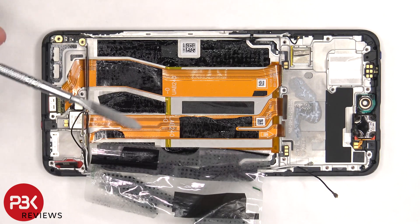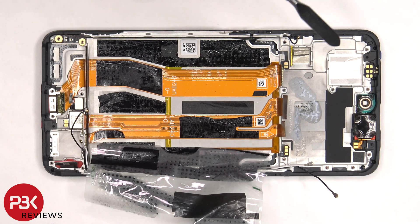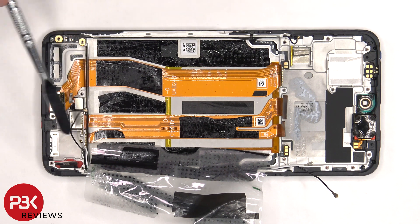Once the battery is removed and the adhesive pouch for the battery is peeled off, we can see the flex cable for the charger port, and the flex cable which connects the main board to the subboard.